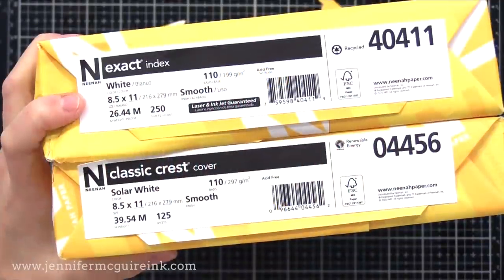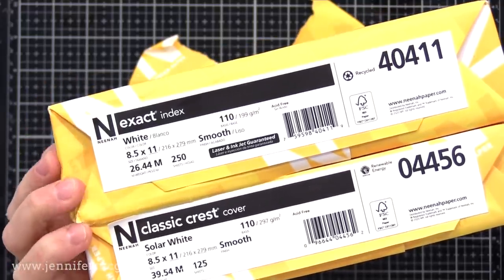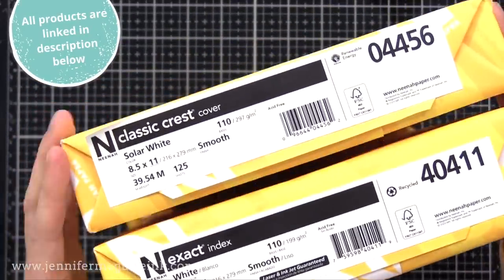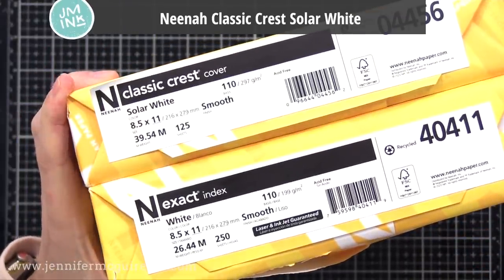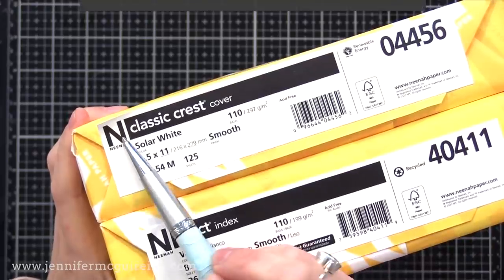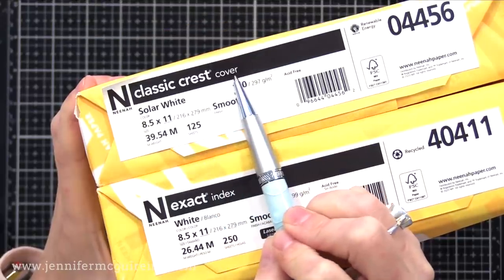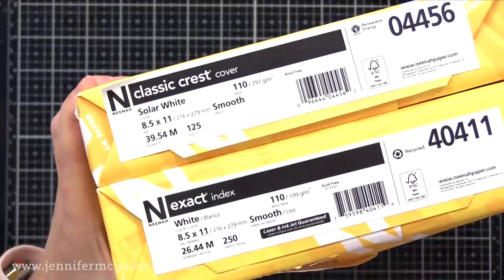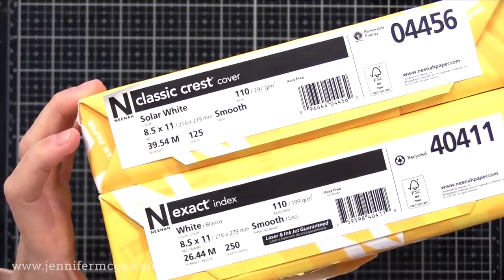To demonstrate this, I have two white card stocks from the same company, Neenah, which makes great quality card stock, and they're both 110 pound. However, they're very different because of other properties of the paper. So you can't just consider if it's white card stock and it's 110 pound — there's more to it. The top one is Neenah Classic Crest Solar White, the one I really like and have been using for many years. The one below that is Neenah Exact Index. It's also white, but it's index — kind of like an index card. It's much thinner, but they are both 110 pound.